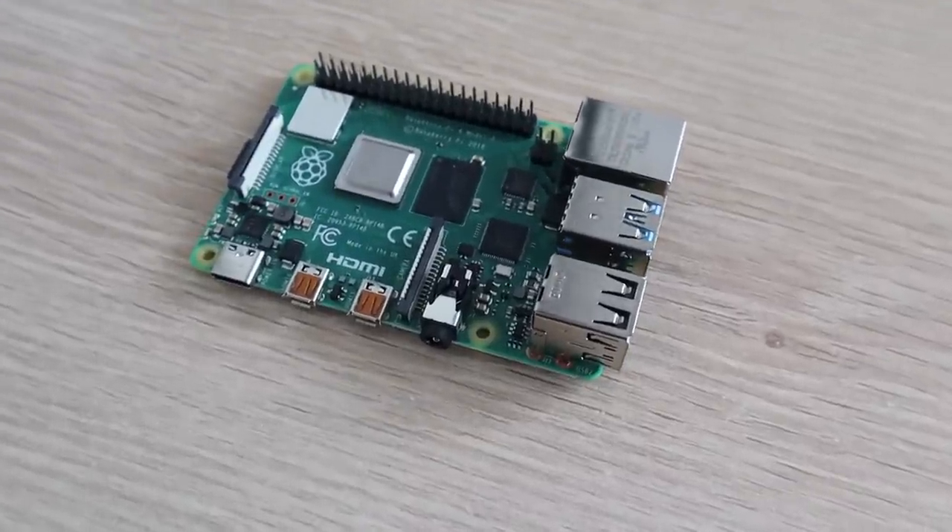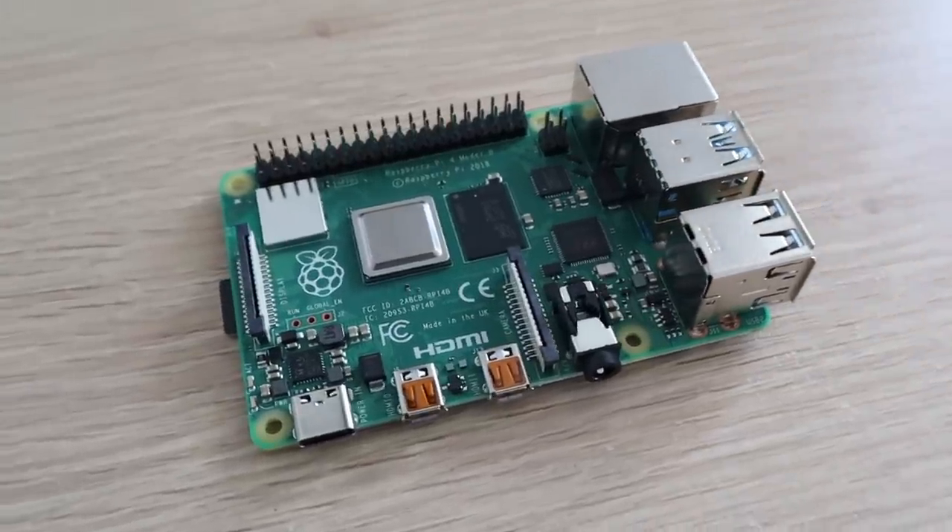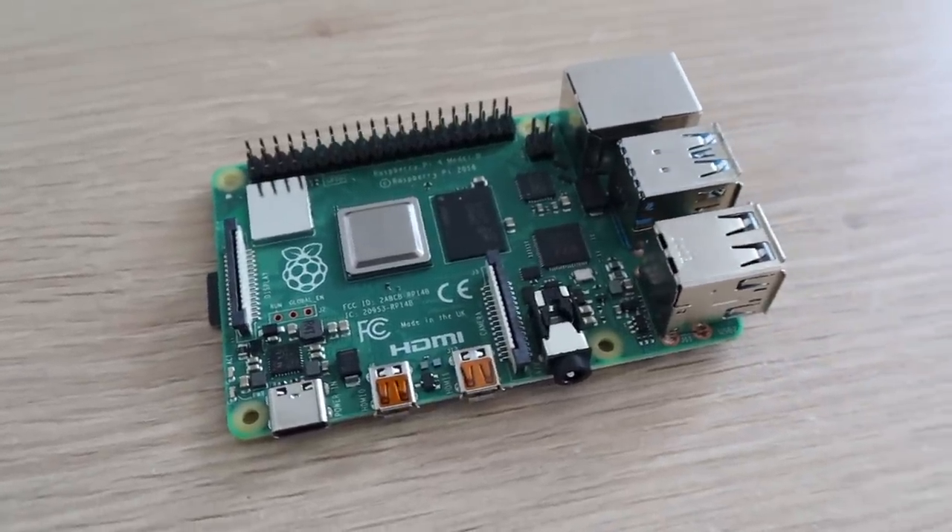Just to be clear, this is totally unnecessary and is more of a 'let's do it because we can, not because we should' type of project. But we'll have a look at how well it works at the end. So let's get started.